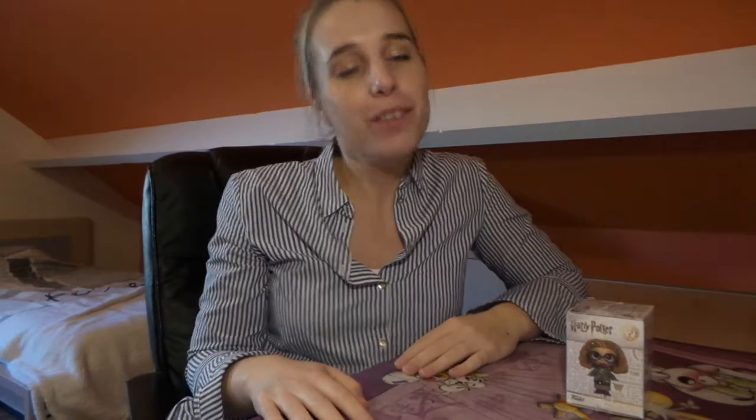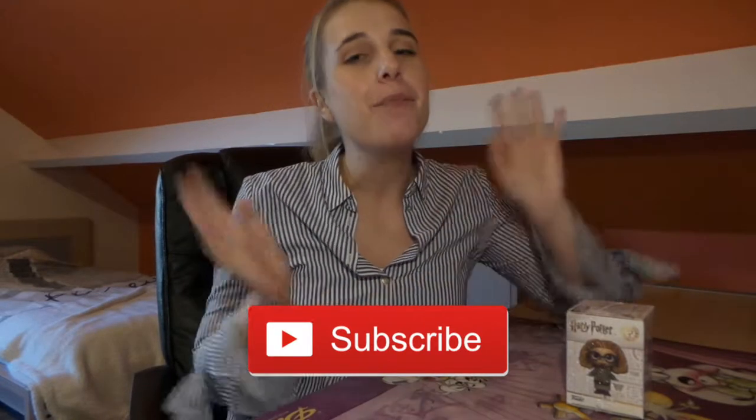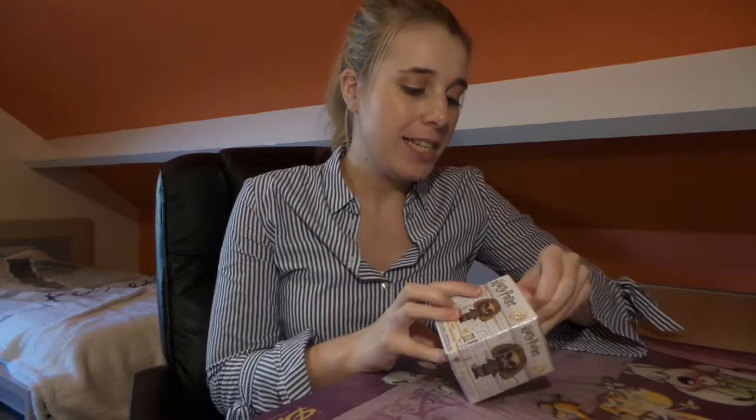First, if you're new to my channel — hi, my name is Angela and I make Harry Potter videos. Please click the subscribe button down below if you want to stay up to date about everything that's happening here on my channel. Now let's open this beauty and see what she looks like in real life.